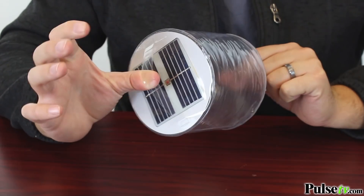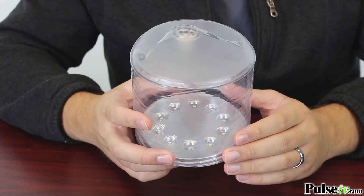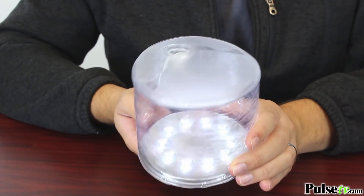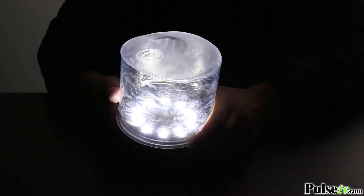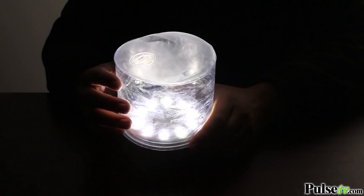It has handles on both sides, and you've actually got 10 super bright LEDs in there to help light the way. There are actually three different lighting modes — you have a low beam, a high beam, and a blinking function.